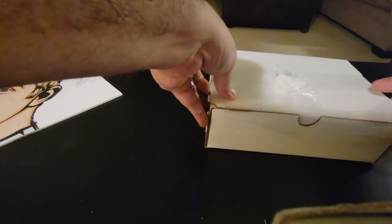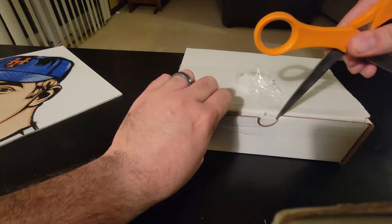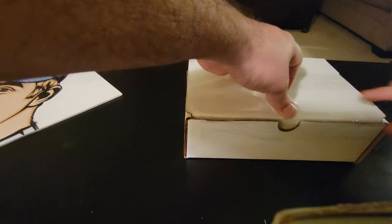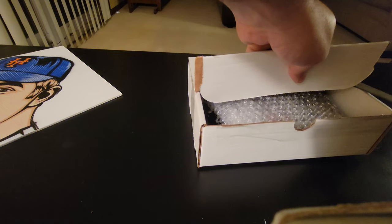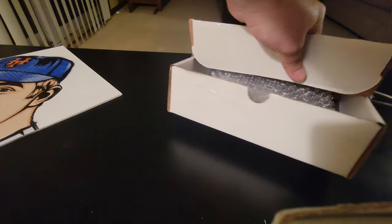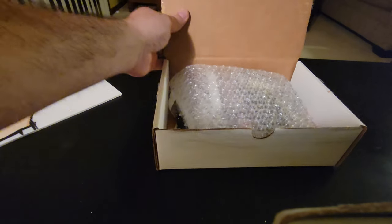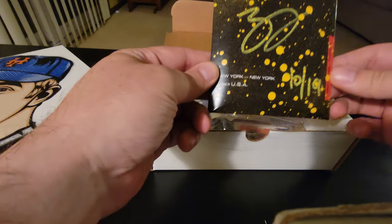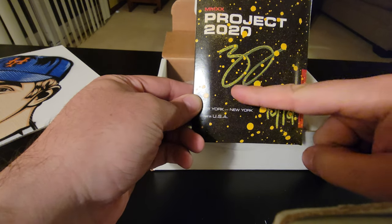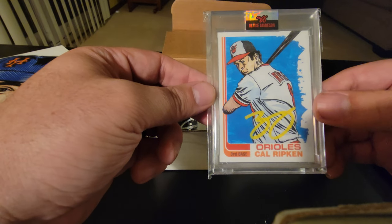That brings us to the box, which is the second portion of the mystery box. Let's find out what's in here. I have to use scissors to break through the tape without cutting myself. I see some splatter art, I see some card art. We have a Project 2020, 10 out of 19, splatter art with Blake Jameson's signature — and this is Cal Ripken Jr. with the yellow Blake auto.